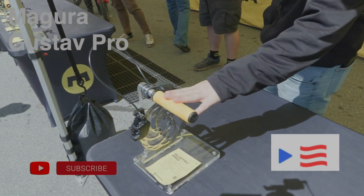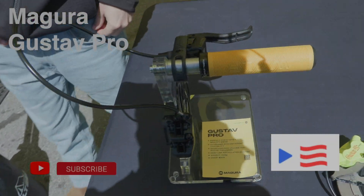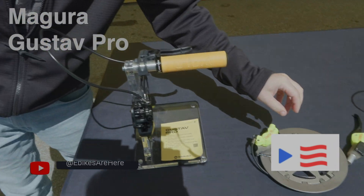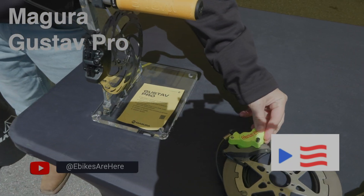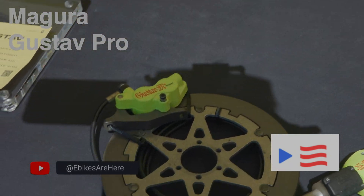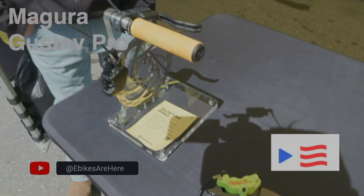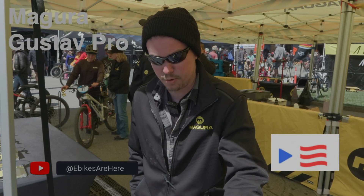It's the first time it's in the US — this is the new Gustav Pro, our latest and greatest from Magura. It came originally as the Gustav M, which was the first disc brake for mountain bikes. It's named after our founder Gustav Maggenwerth, and we brought the namesake back for the Gustav Pro.